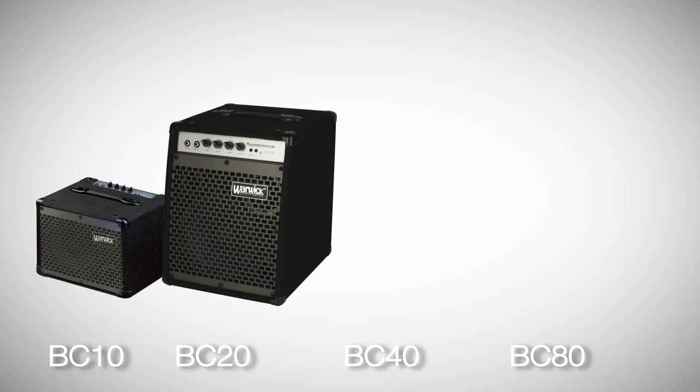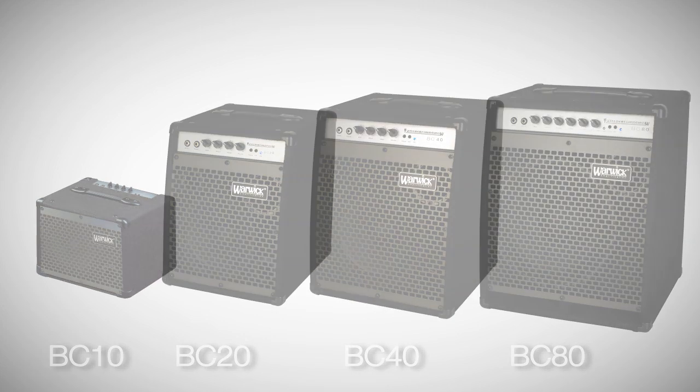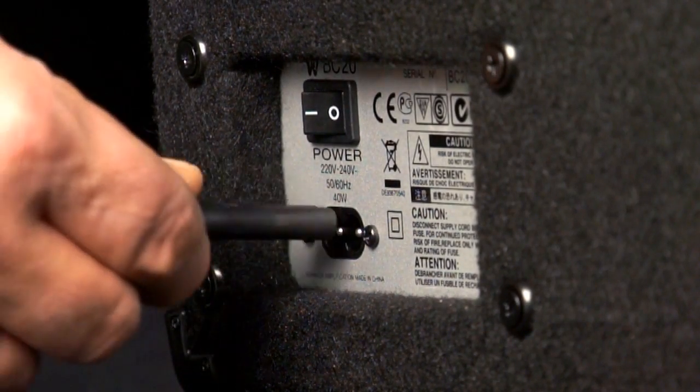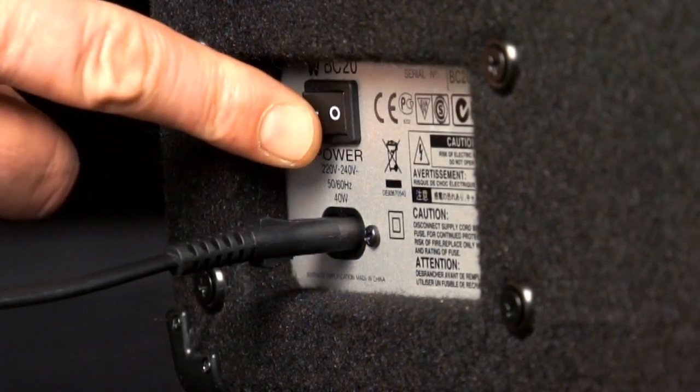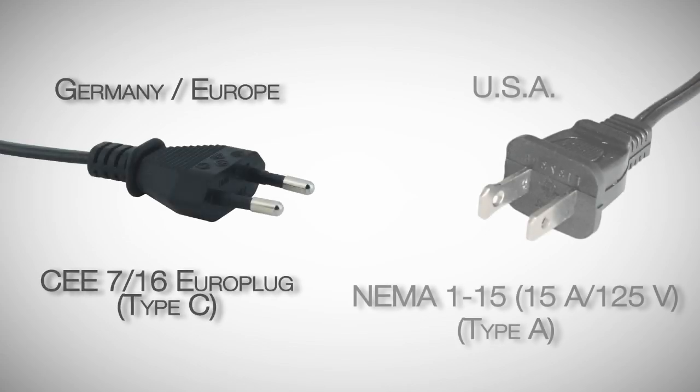As you might already have noticed, the BC-10, BC-20, BC-40 and BC-80 have a two pole plug socket. There is no third prong for grounding and the amps are shipped with either a two round pin power plug in the EU or a two flat prong power plug in the US.